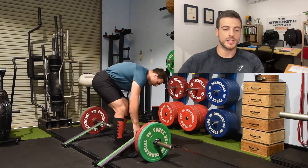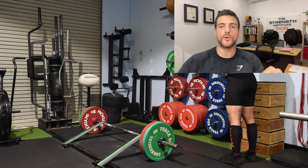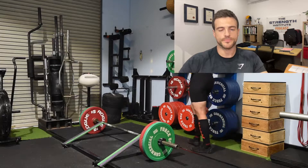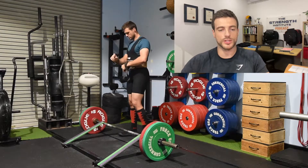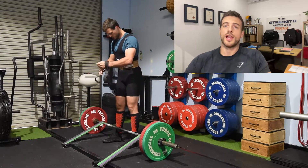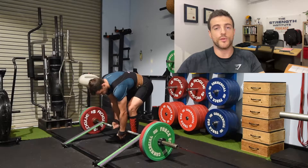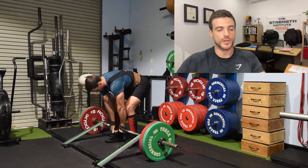Right now I'm going into my last warm-up set, which is 140 bar weight plus three bands, so 140 through 260. I can't remember if it was for a single or a double — we will both watch and find out together. I use the straps for all of my overload work.